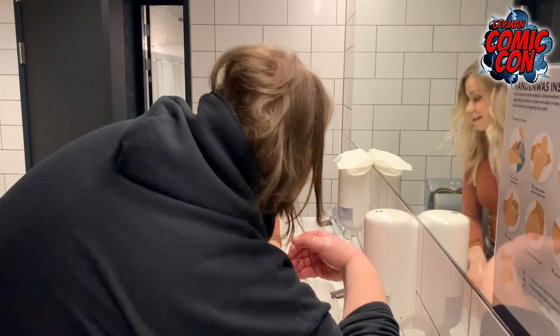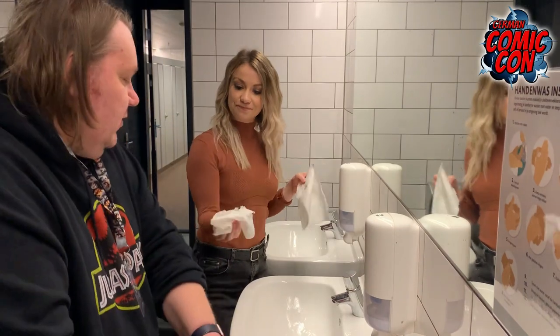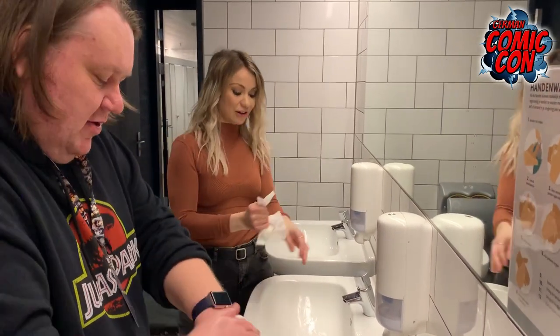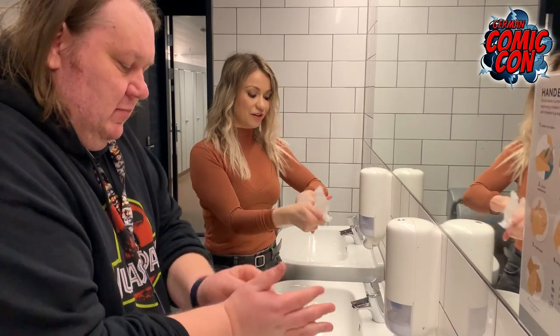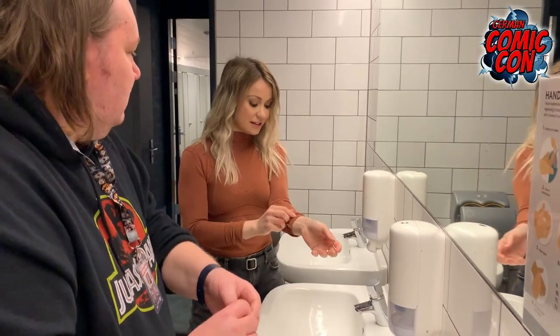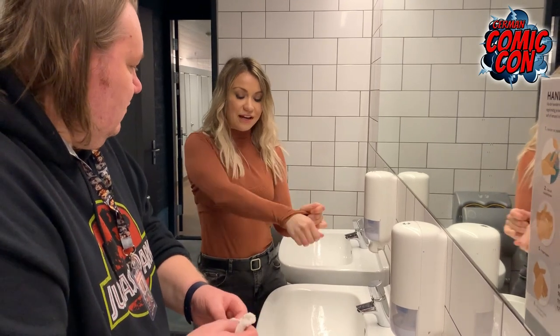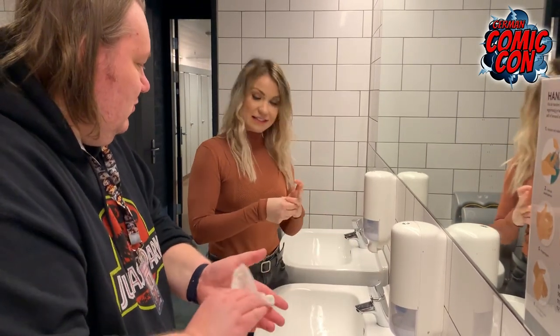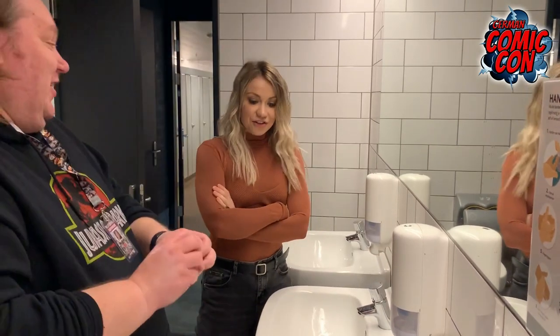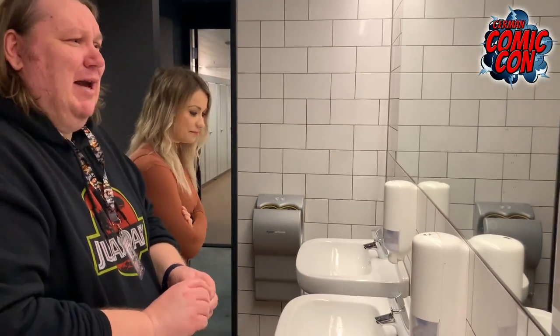My advice is to find some towel. Don't use the hand dryer because that's where a lot of bacteria goes. Try to keep your hands off things. Use your elbows when you can, use your sleeve when you can, and your knuckle to press buttons. And that is how you do it right. Thank you, Chelsea. You're very welcome now. I'm going to go back to the women's bathroom.